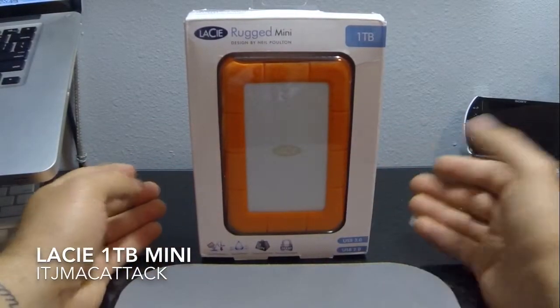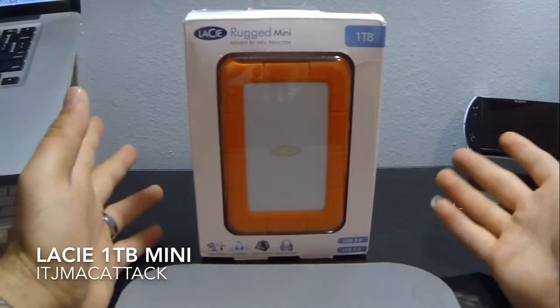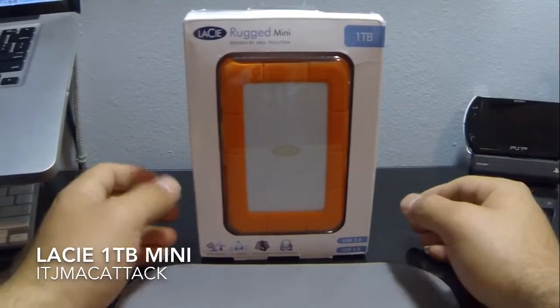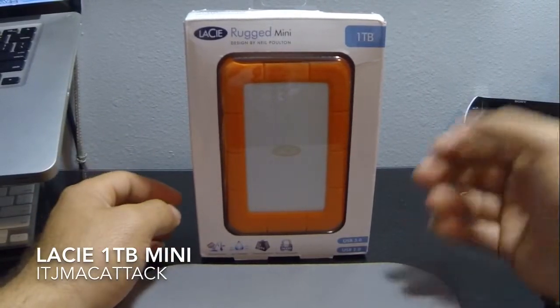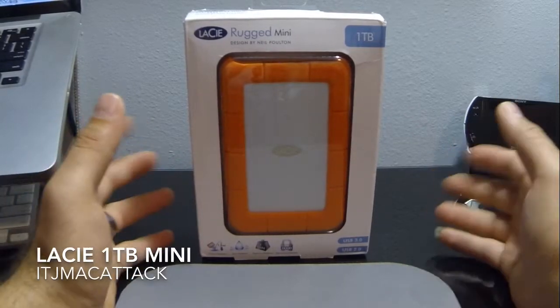It gets shock resistance and rain resistance. It can take pressure — I think it boasts like a 1-ton vehicle driving over the model, etc. It does come with some software that you can use for it, like passive protection. There's a driver you can run if you have a Mac that can boost speeds up to 30%.